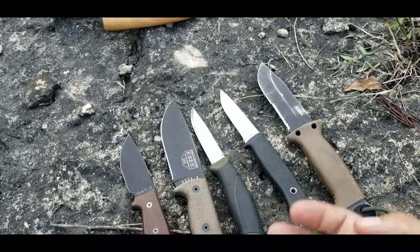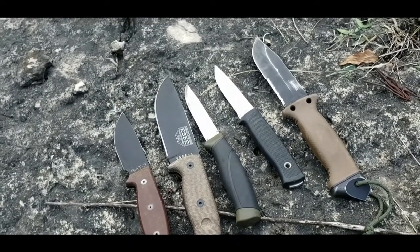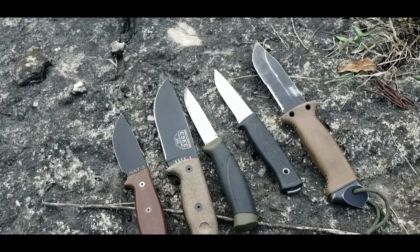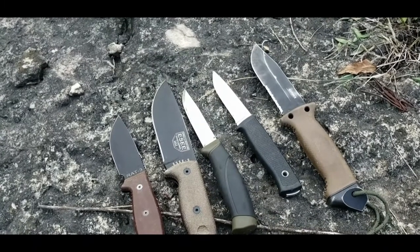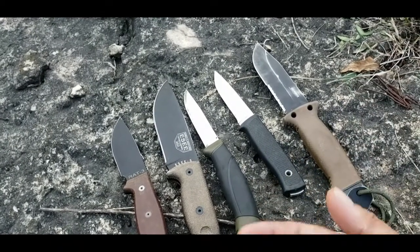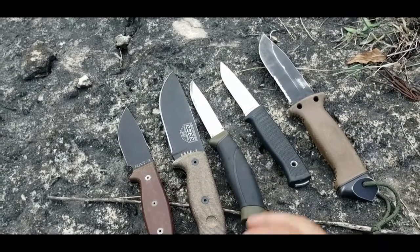There are people — bush pilots, military personnel — who may actually need to rely on something like this, but it's very few. Generally, if you're going to be in a wilderness environment, you'll have other tools and, more importantly, appropriate planning. Where you'd really need a survival knife is if your transportation — helicopter, plane, boat, or car — breaks down and you're stuck with a limited set of tools and can't have an axe or other gear.